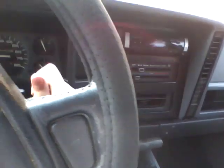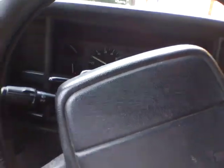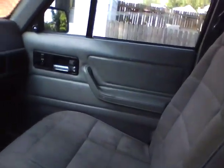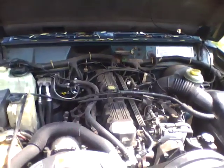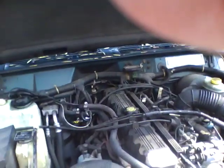Not bad for $995. I got to figure out if that sound does too. Windows work. Inline-6. Runs perfect.